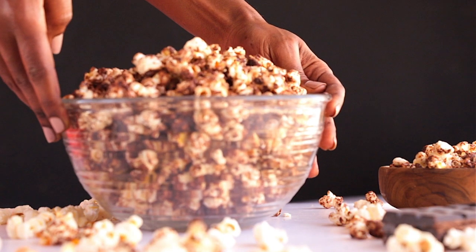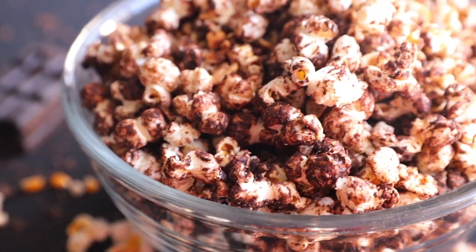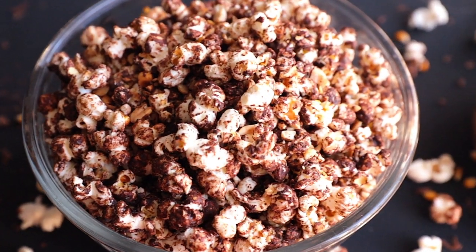Hi guys, welcome back to Phil's Kitchen! Today I'm back with an amazing, easy and quick recipe — it's about popcorn. We're going to pop some corns! Chocolate popcorns are one of my favorite snacks. I like having them anytime and they're so addictive. I like playing around with different flavorings for popcorn.